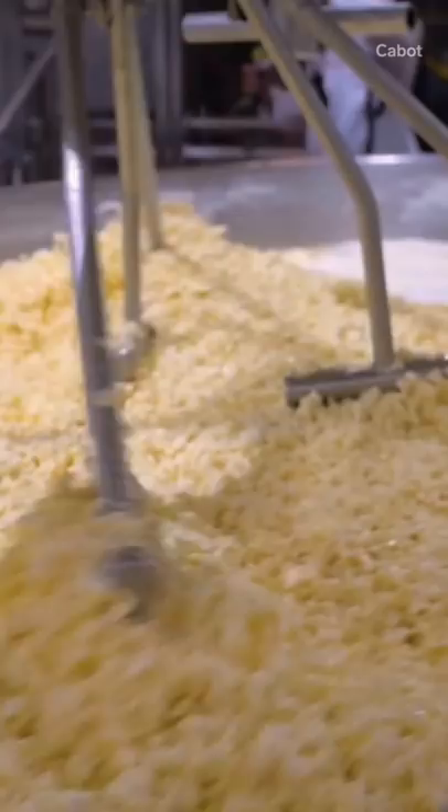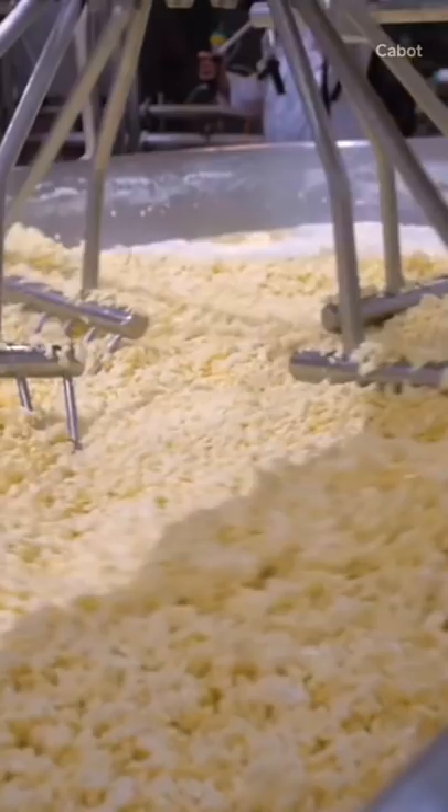And as the cheese is formed, big steel wires break it down into small curds and a liquid known as whey. Salt is added in to cut some of that acidity. Cheese curds are squeezed together to form massive 40 or 60-pound blocks.